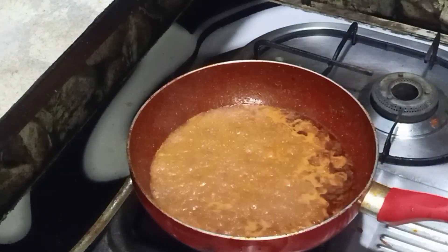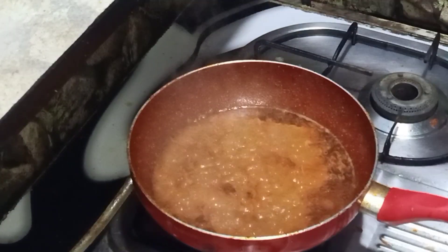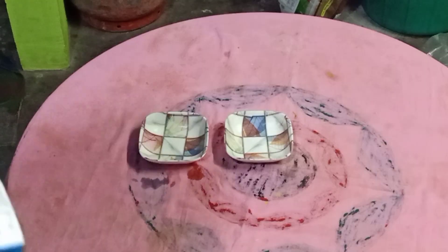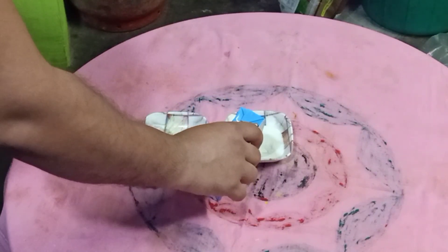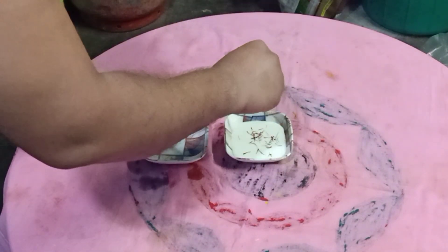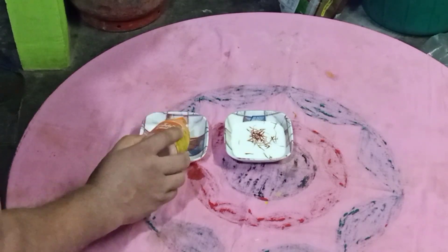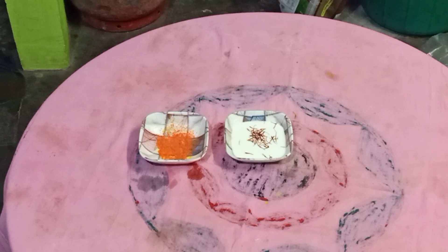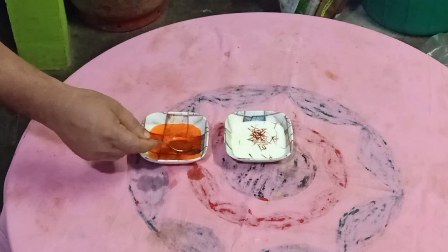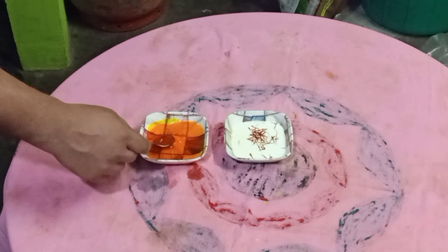Add a cup of carrot water. Mix it with gravy, add a bowl. Put the color in the pan and mix it.